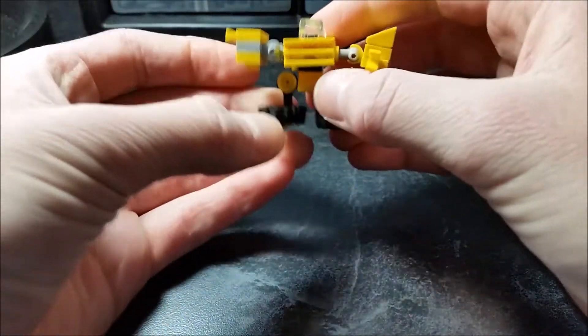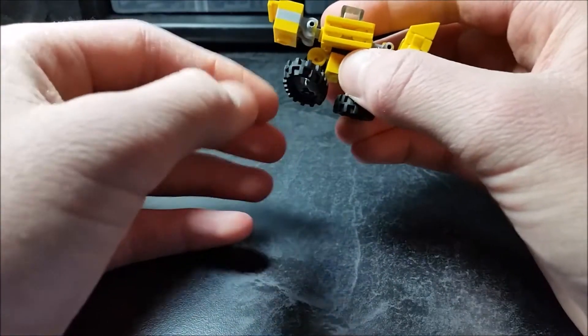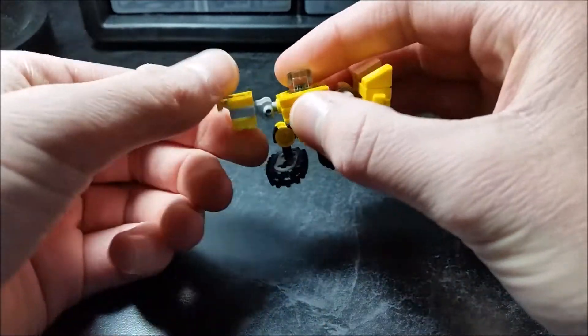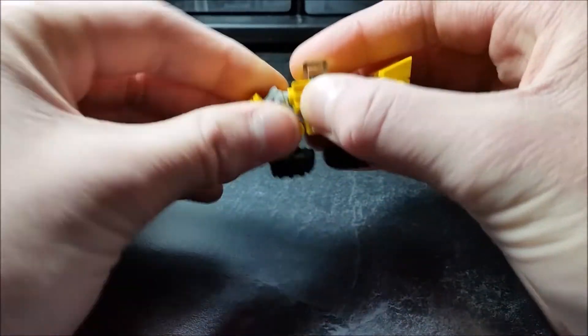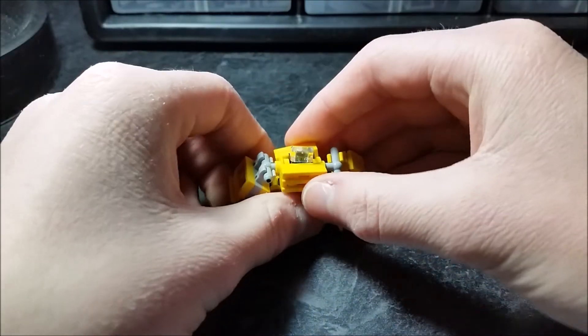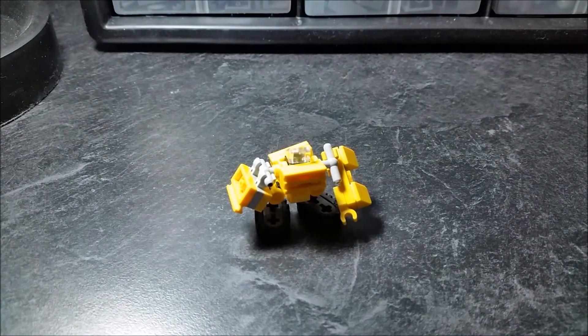The legs can go forward and back, side to side, and rotate at the feet. And that's his articulation. I hope you guys enjoyed this custom Lego Transformers video review. Block Block Builder, breaking out.